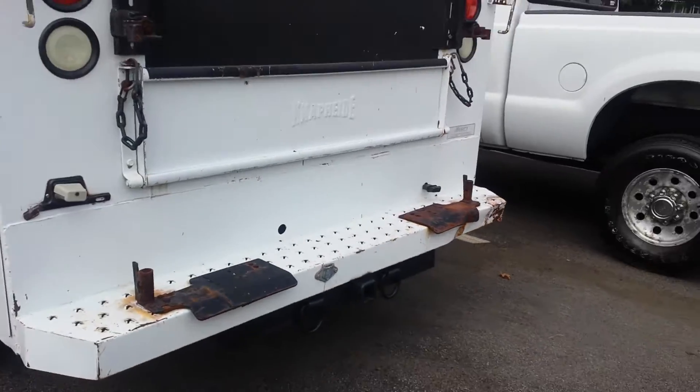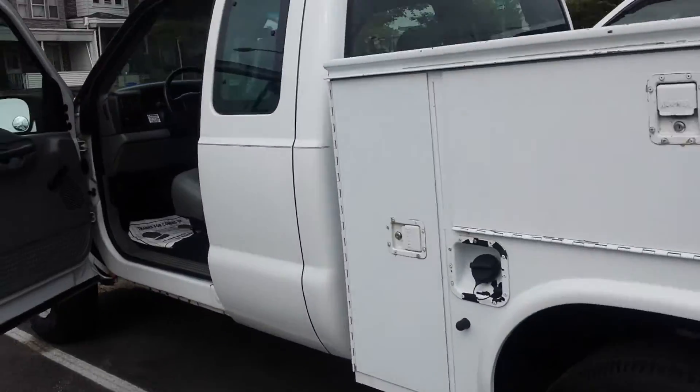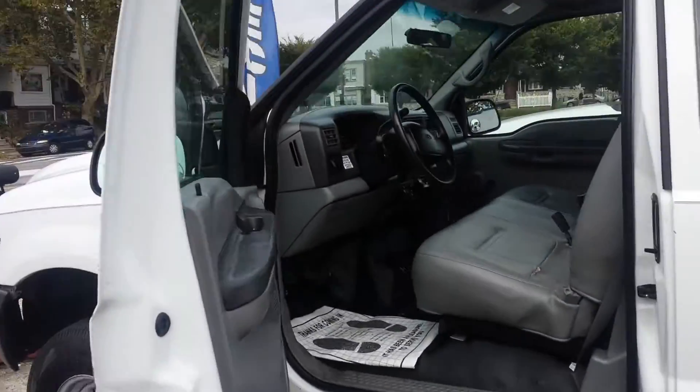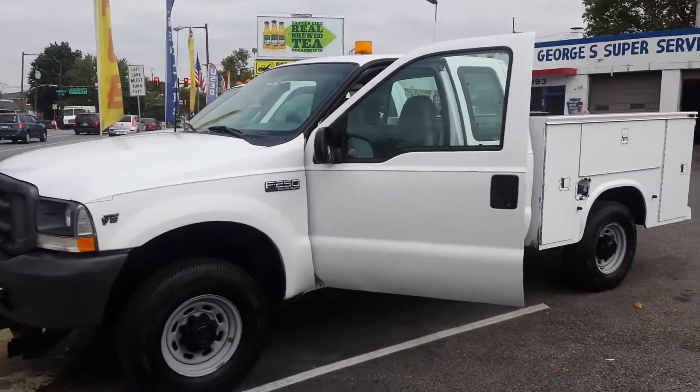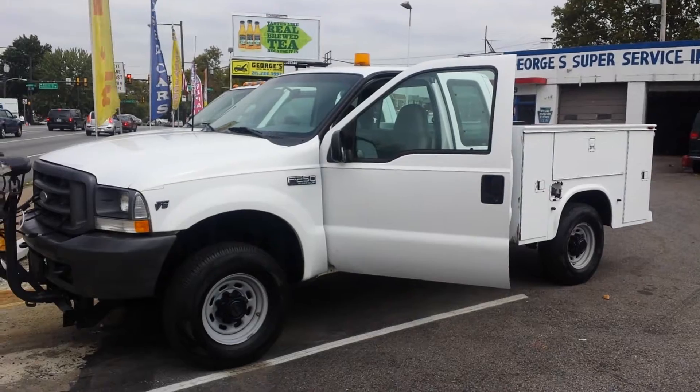Got the tow hitch with the trailer — with the hookup for a trailer. And this is the overall of the truck. I don't want to make the video too long.